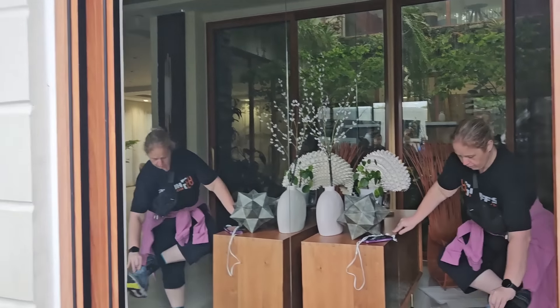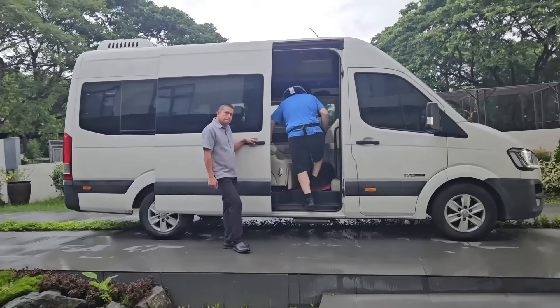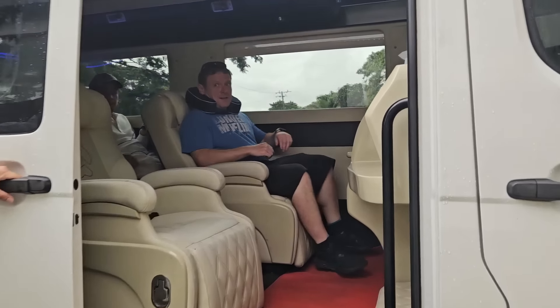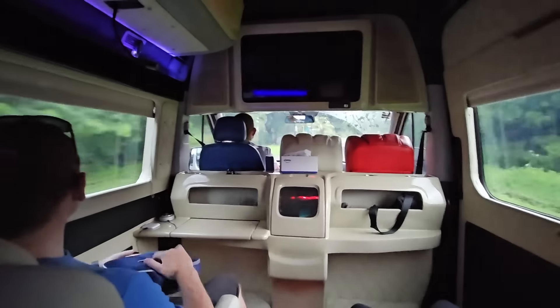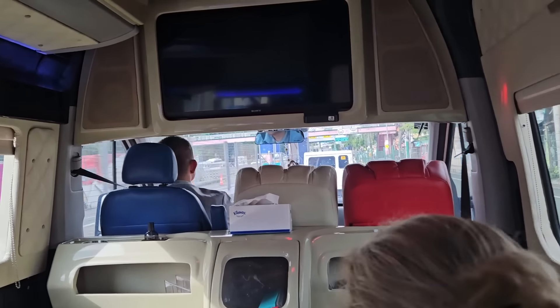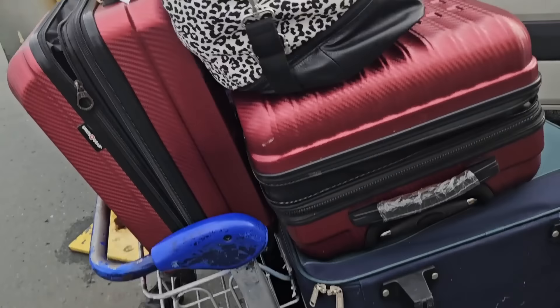Good morning guys. Kimi and Bernard heading back to the airport. They're going back to Toronto. You ready for a long flight? So much ahead of me. And it's raining — thunderstorming, just like when they arrived. Luggage all ready.